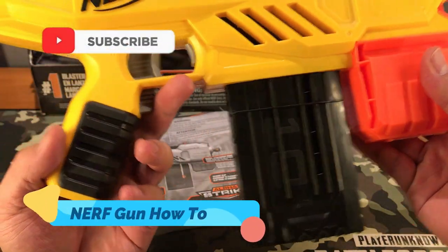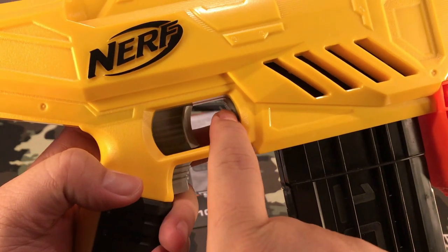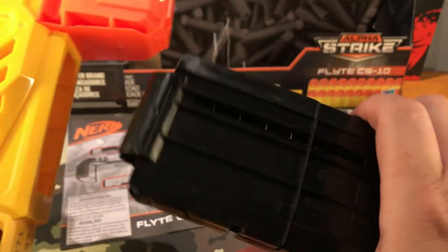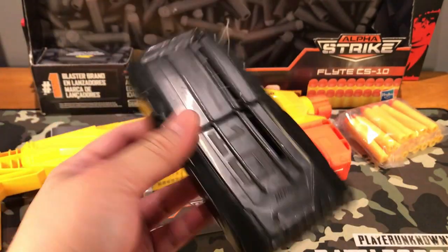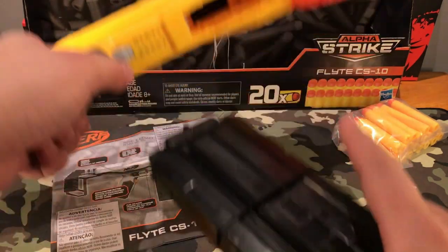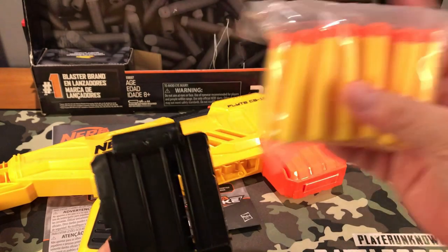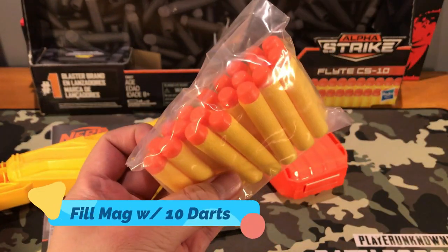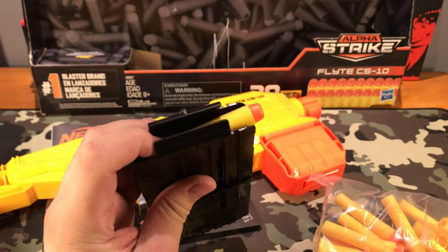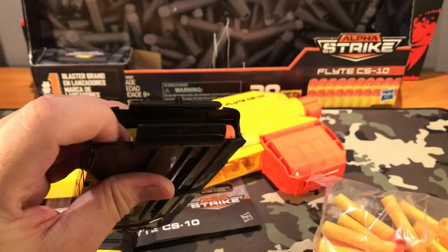So now I'm going to show you about the magazine. To pop out the magazine, you press on this button right here — the one in front of the trigger — so it would be released and you can get it out like so. You can only put this back one way, the same way you have taken it out. The number 10 should be aligned like this. What we have to do is fill this with our darts, so we'll fit in 10 of these on our magazine right here. To fill the darts, just press after each one to lower the spring.